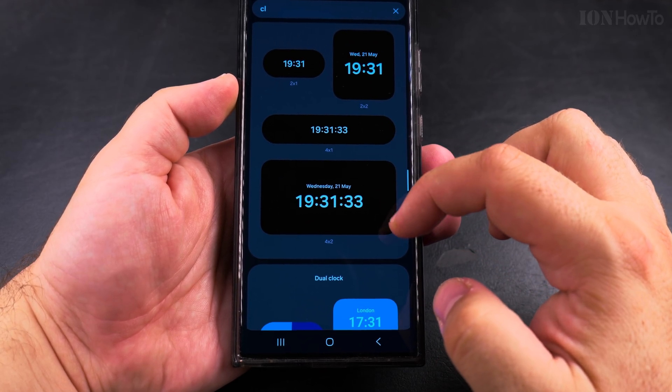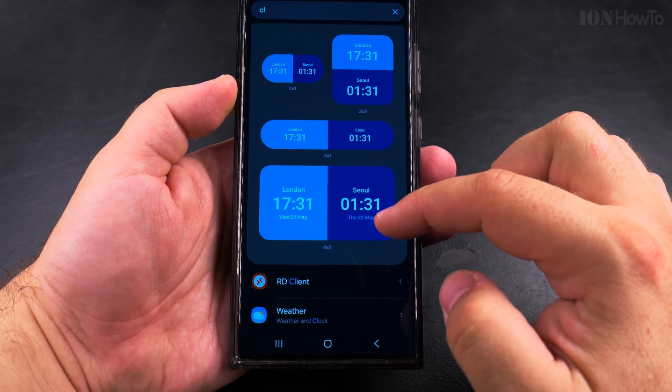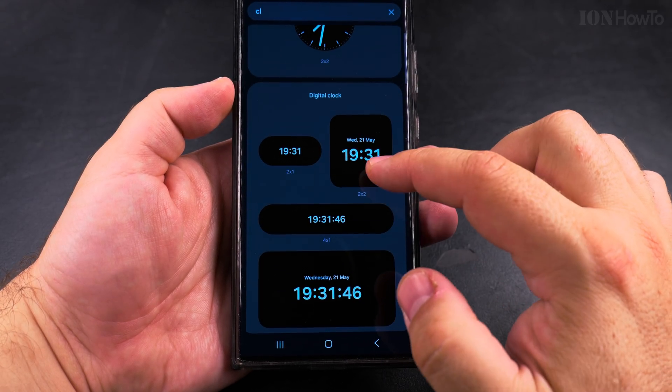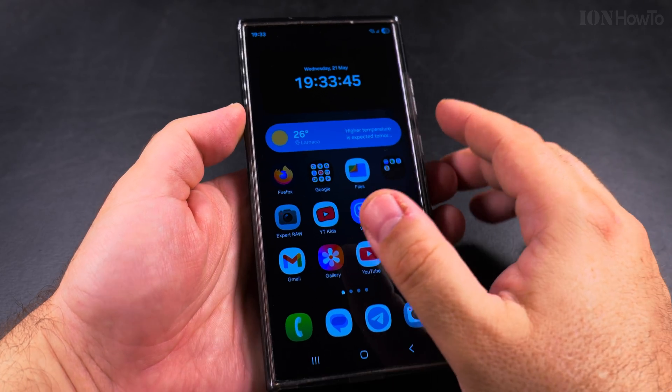Some of these count seconds, so they might not be so great. You can have a dual clock, or even a really large clock. There's even a large dual clock option — but this one here looks pretty nice. This is how you can have a large clock on your Samsung Galaxy Android phone.